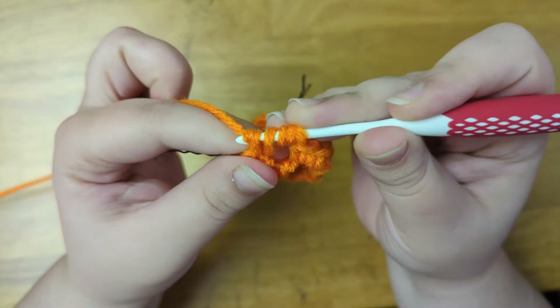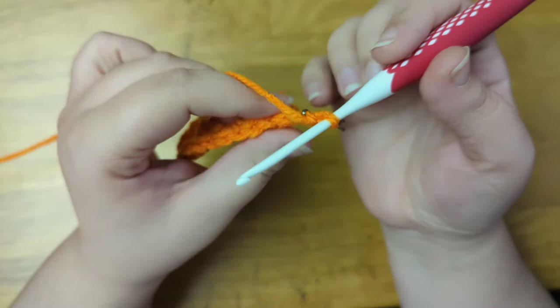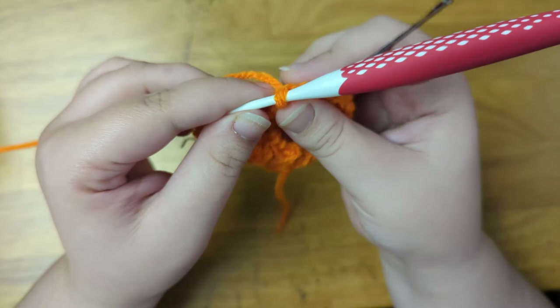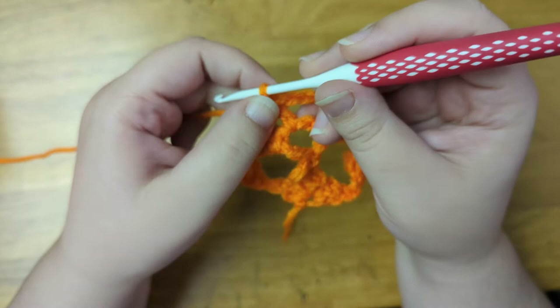And now here is what we have so far. Now I'm going to chain two to count as the first stitch of the next row. Mark that stitch with my bobby pin and turn the work. Next I'll single crochet into the fourth chain from the hook, then single crochet into the next two stitches. Now I'm going to skip the next stitch and double crochet into the chain three space. Now I'm going to chain three to create the mouth, and then double crochet one more time into the chain three space. Now I'm going to skip the next stitch and single crochet into the next three stitches of the row. And then I'll double crochet into the last stitch of the row.